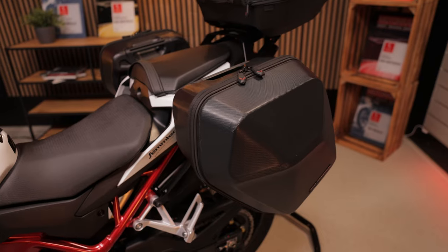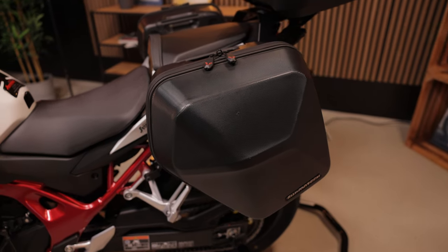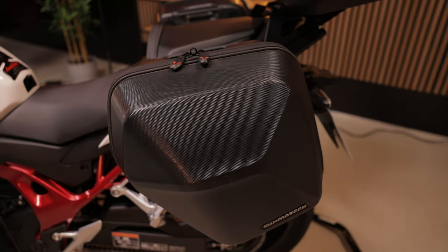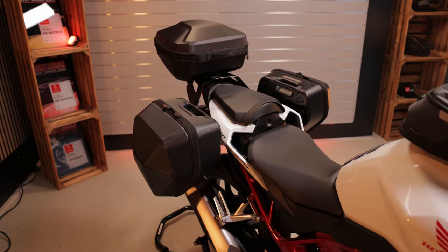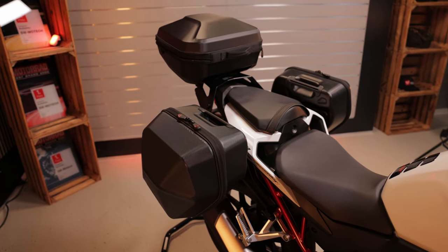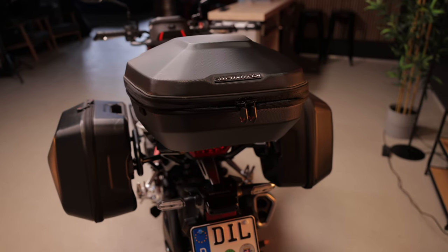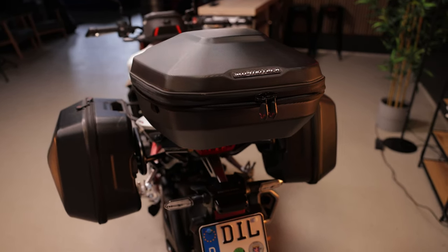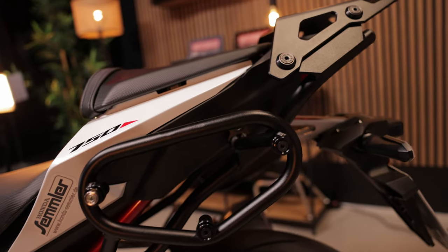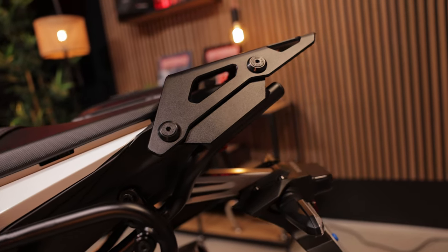The design matches the appearance of the Hornet, and we also offer the carrier and cases as a set. If you need even more space, you can also place the Urban ABS top case on the rear. It sits on the slim street rack, and its compact shape is a perfect match for the new Hornet.